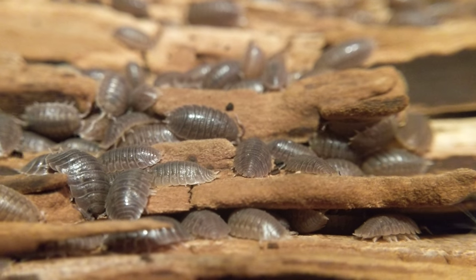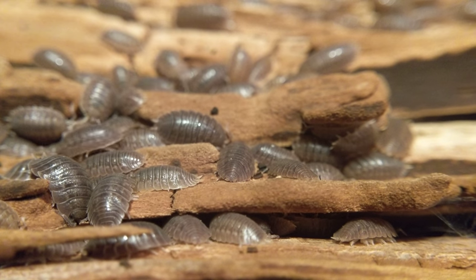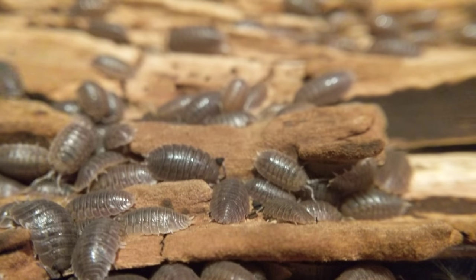We're continuing my series of isopod care videos. This go-around it's gonna be Porcelio dilatatus, or the Giant Canyon isopod.